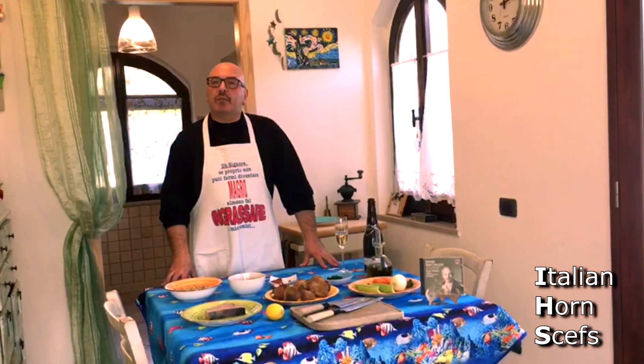Good morning, dear friends, and welcome to our channel. The recipe that I want to offer today is my interpretation of a typical dish here in Sardegna.